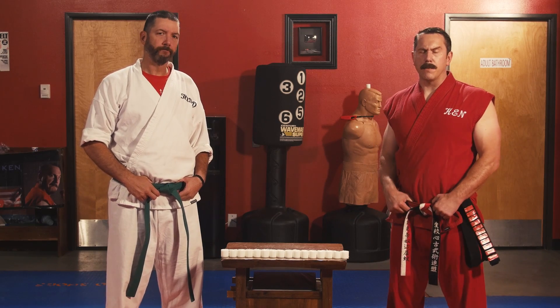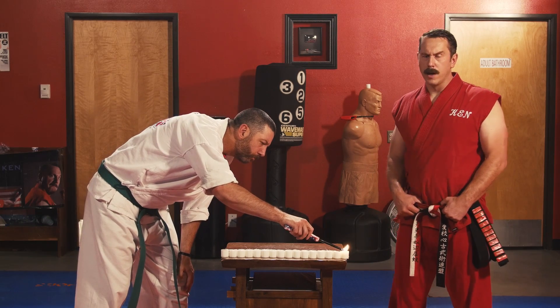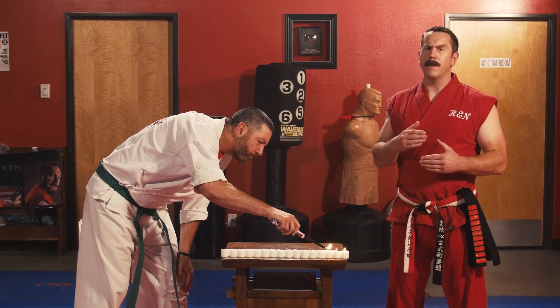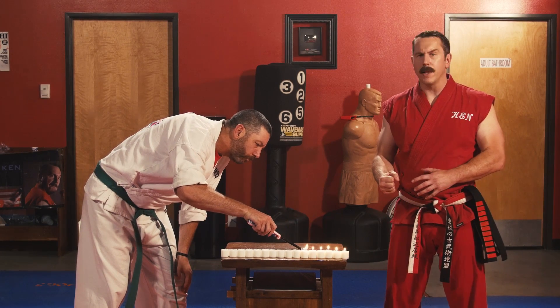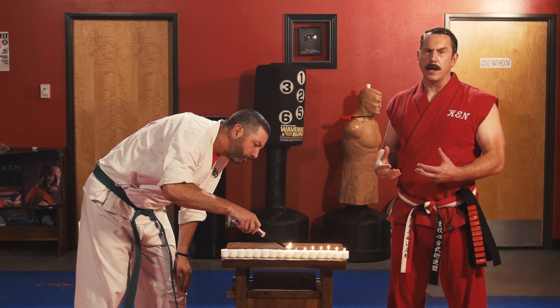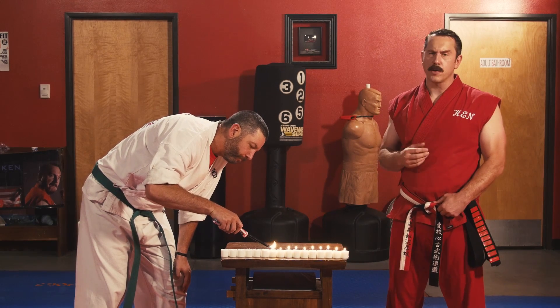Master Ken here with another secret street fighting tip. Recently I've been watching some videos online of something called the candle punch. Supposedly it's a way for martial artists to demonstrate speed, accuracy and power. What they do is strike the lit flame of a candle, extinguishing it. But those of us in the know realize this is just a silly parlor trick. I'm going to demonstrate that right now.